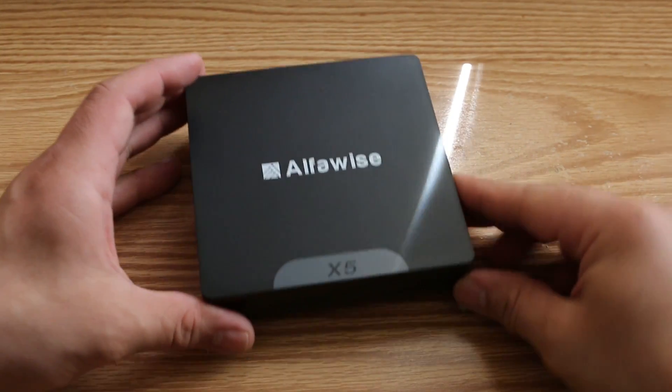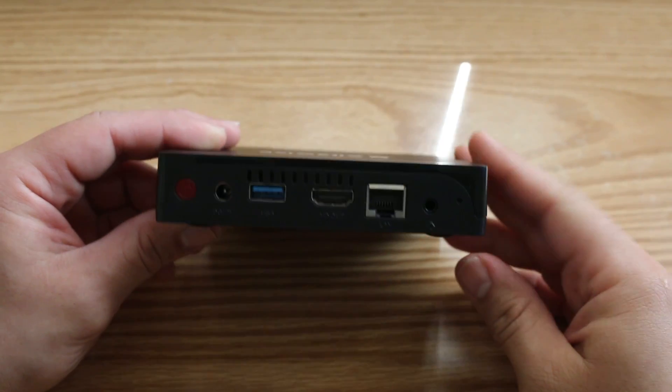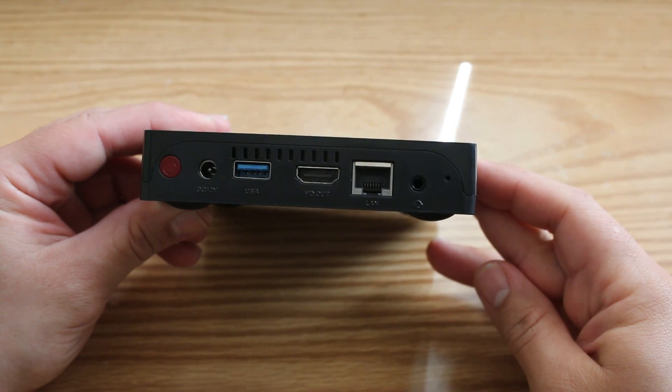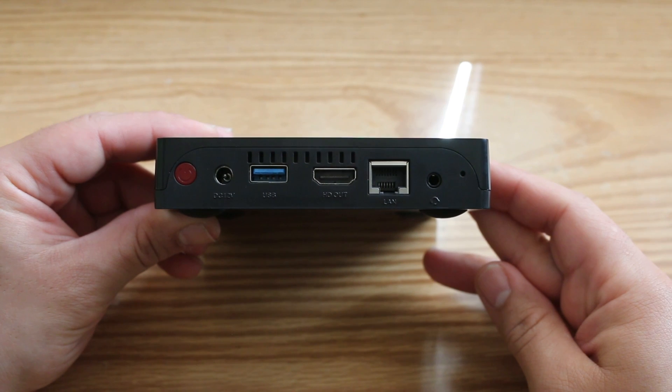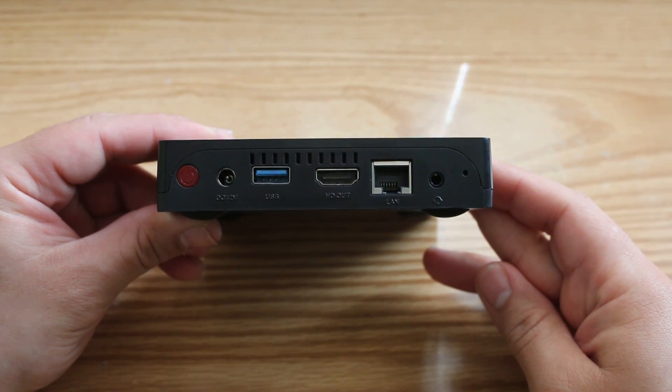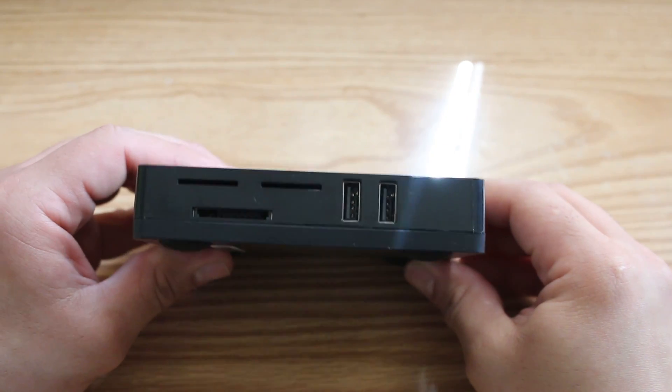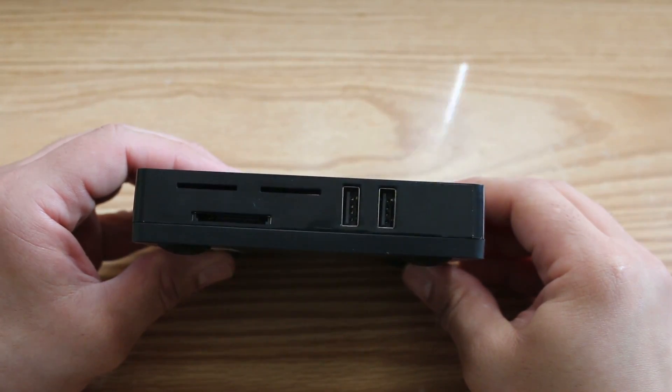Aesthetically it has a very basic design. Over on the backside you have your port for the power supply, a USB 3.0 port, an HDMI port, an ethernet port, as well as a headphone jack — and this is also where the power button is. Over on the other side you have two USB 2.0 ports as well as SD card slots.